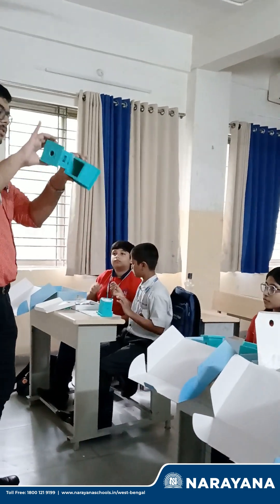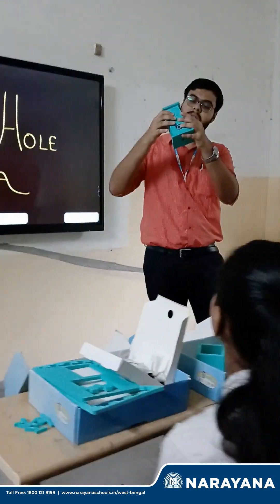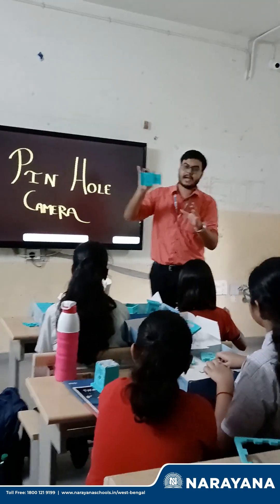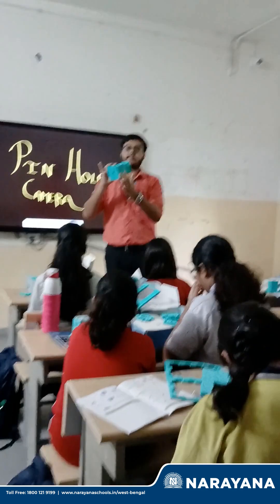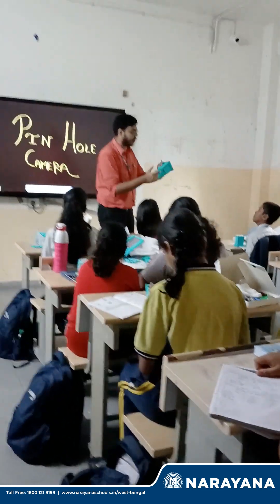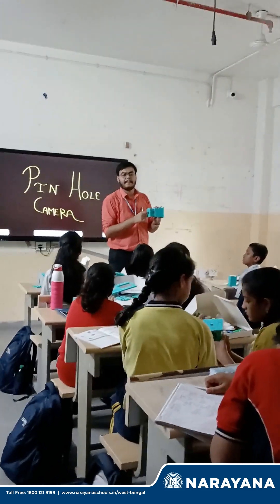So when we are entering like this, this is the pinhole camera structure — a bigger chamber, a smaller chamber. When you look from this hole, we will see the image in the butter paper.